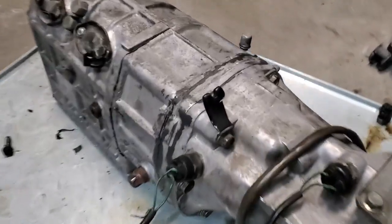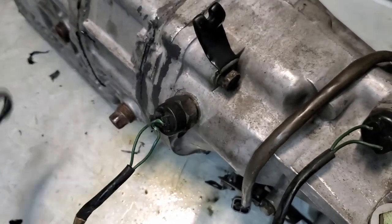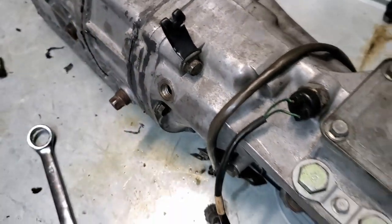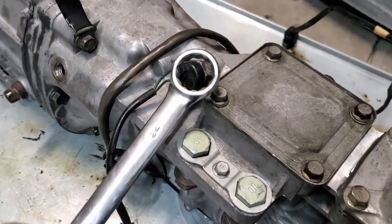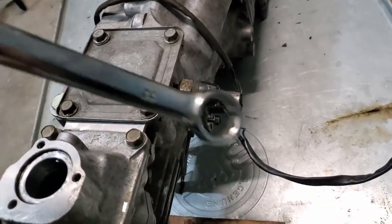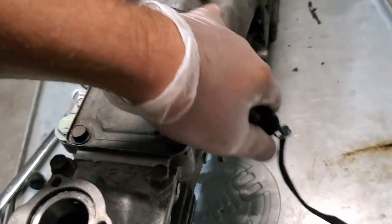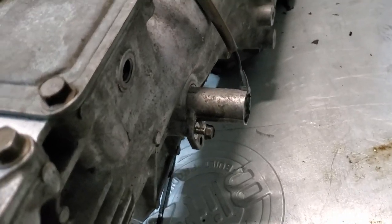At the rear of the transmission we've got the backup indicator switch - remove with a 24 millimeter wrench. We've got the neutral switch also on the driver side, all these are 24 millimeter. On the passenger side we've got the one-two switch, and then we've got the speedometer sensor, 10 millimeter.